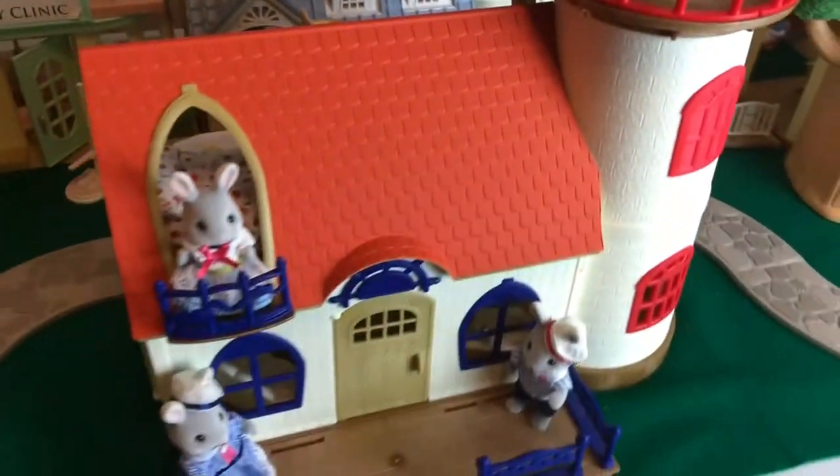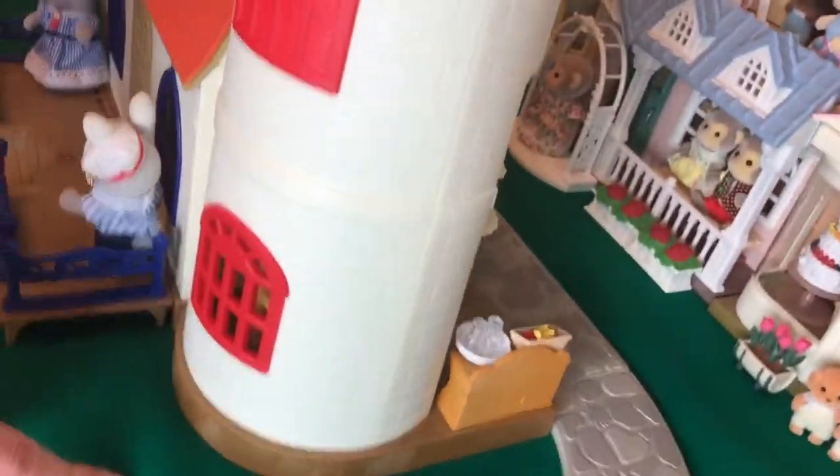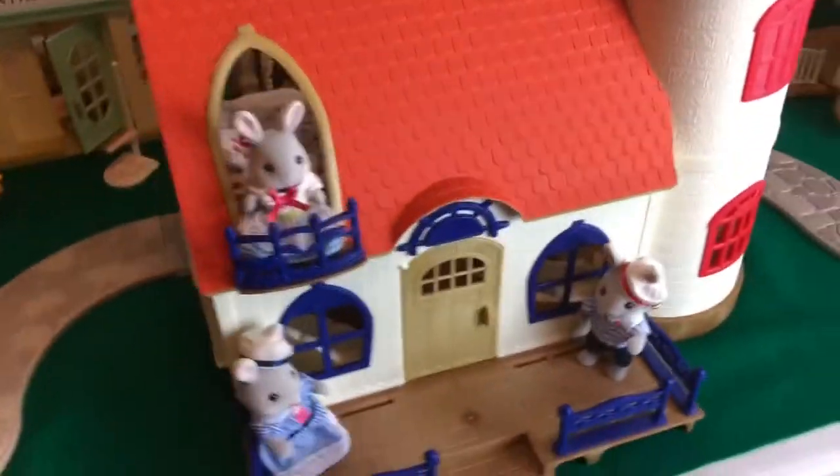Here's a look at the side — a nice big box window. This is meant to be a kitchen in here but we have it as a dining room, and then it's just the lighthouse open on the side.